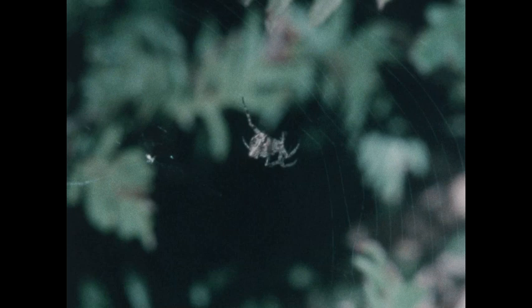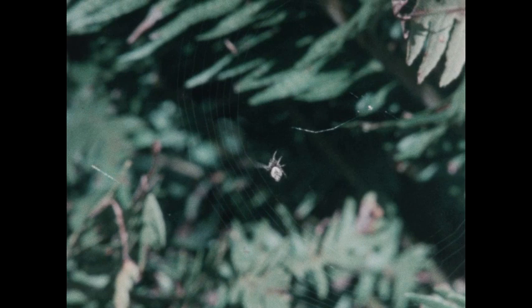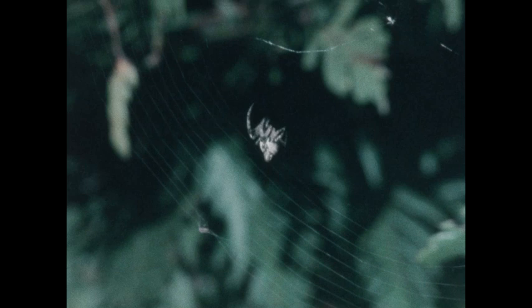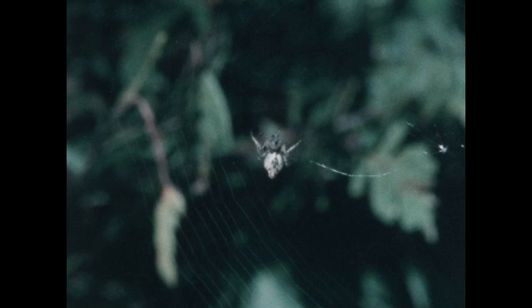That spider is sure busy, isn't it? Yes it is. It takes only about half an hour for a spider to build a web like this one. Most spiders build their webs at night. Well, it's morning now, so I guess this one is probably hurrying to finish up.